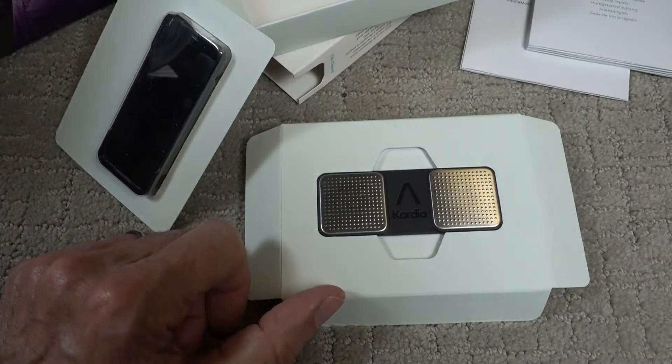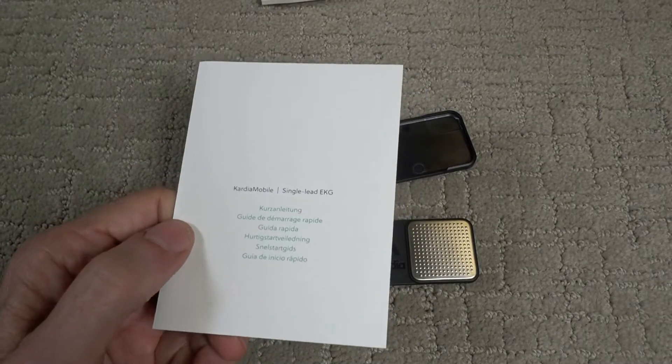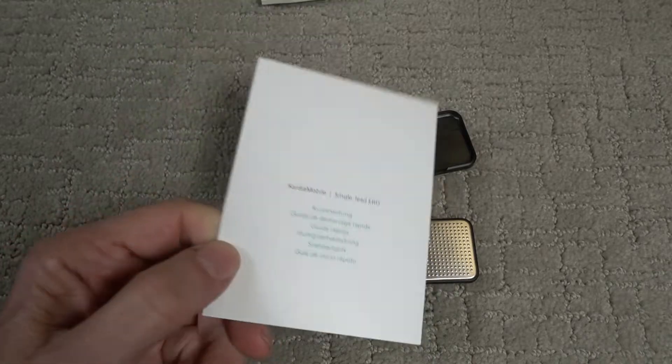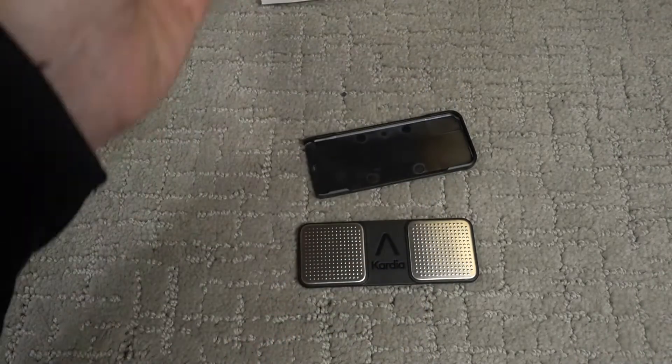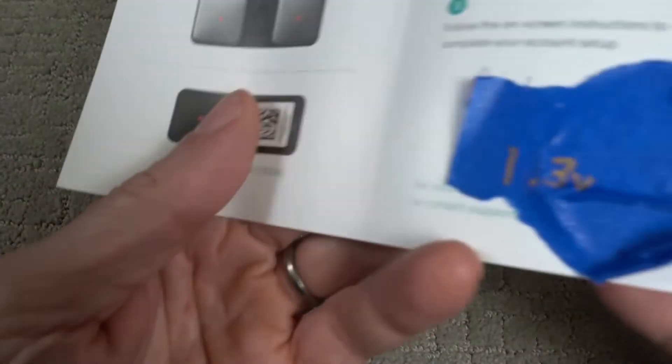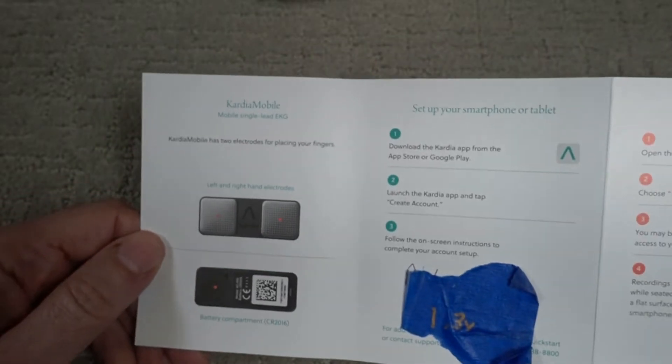I better read the directions. So this booklet is unnecessary unless you speak a language other than English, because there's every other language but English on this one. So this is the brochure you'll need — it's a quick start manual.